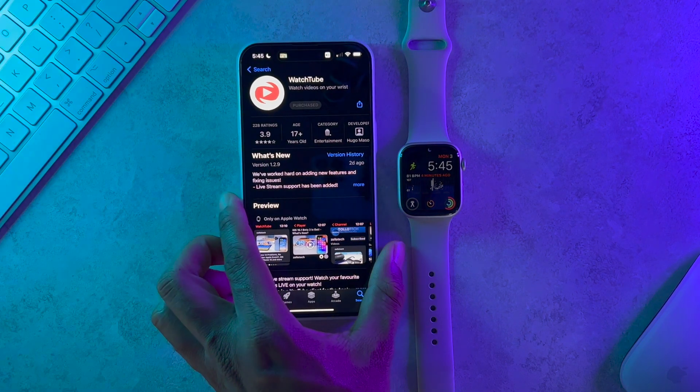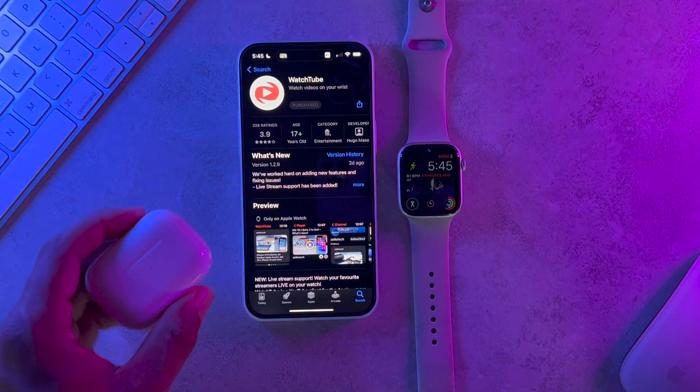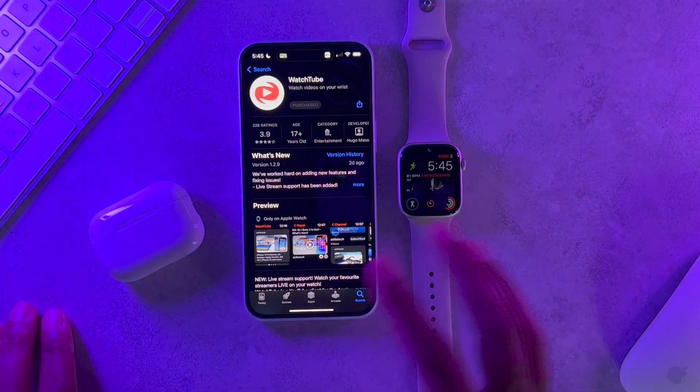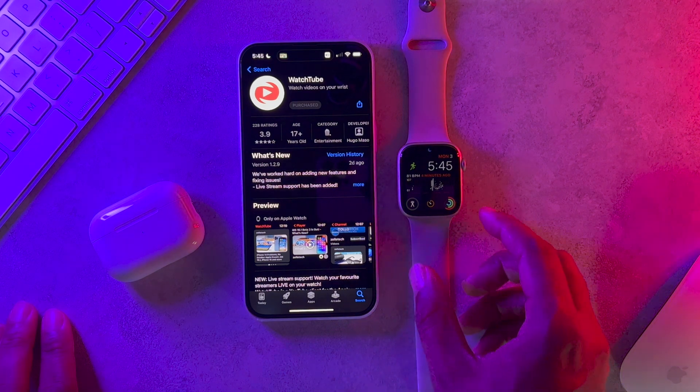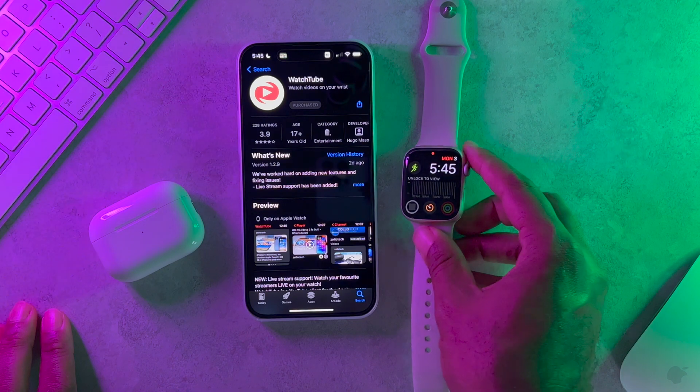Once you get it on your watch, you can either use a pair of AirPods or whatever Bluetooth headphones you like to use. Or, as you just saw, this will actually work without any AirPods or Bluetooth — it'll play right through the speakers right on your Apple Watch.